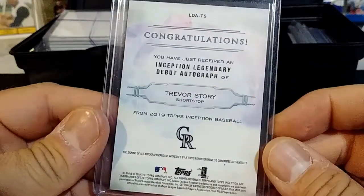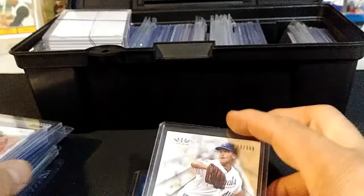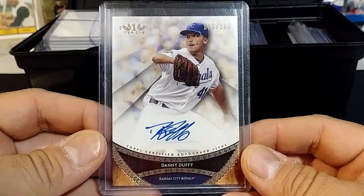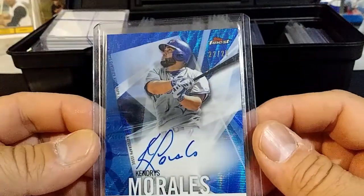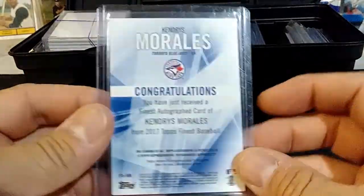Then I had a Danny Duffy numbered to 300 from Tier One. Here I have a Kendry Morales, 22 of 25.